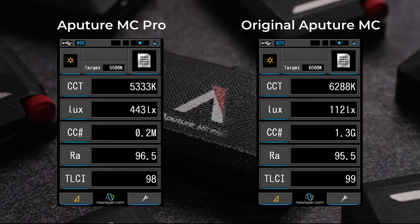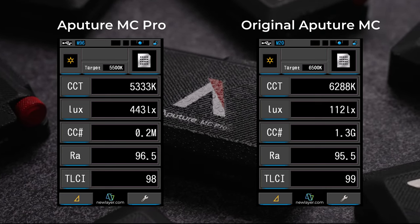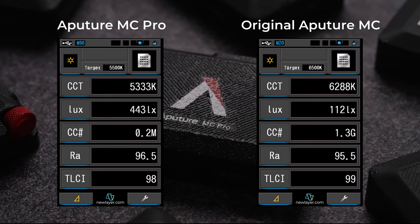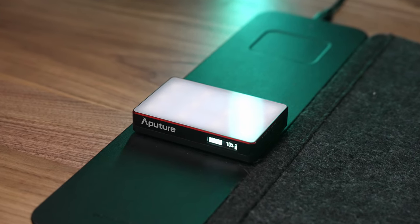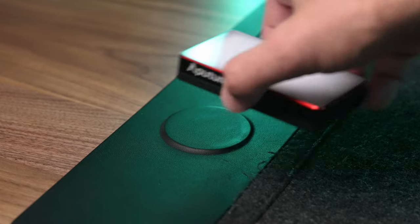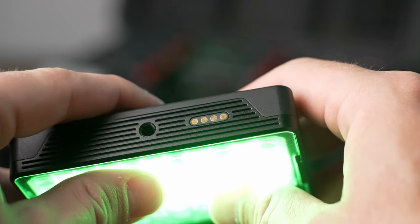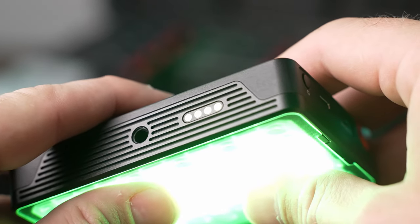Overall, the MC Pro is almost two full stops brighter, very accurate to what the screen says, has a much bigger color temperature range, and with the tint adjustment feature, I have no reservations about the quality of light it can output. The MC Pro will run for about two hours at full power and takes about 90 minutes to fully recharge. The one thing the MC Pro does not have that the original did is Qi wireless charging, but these lights do have integrated contact pins for wirelessly charging within the eight light production kit charging case.